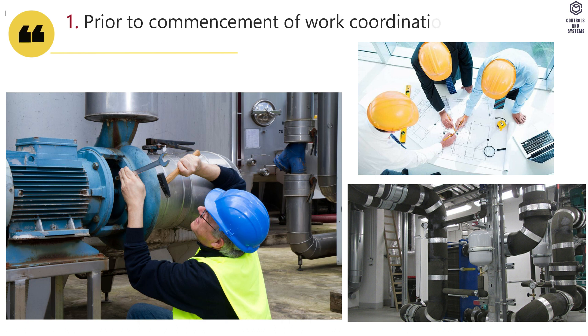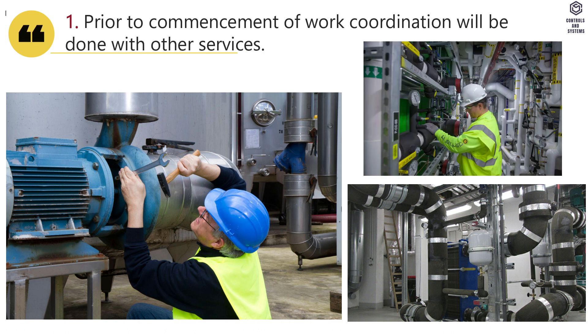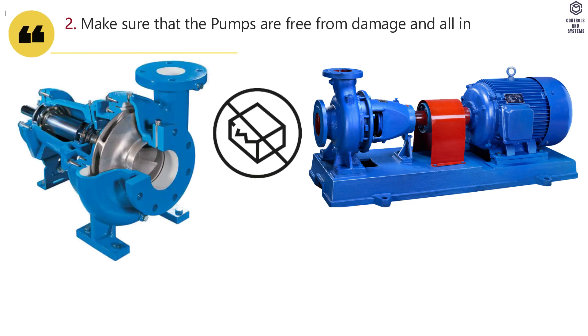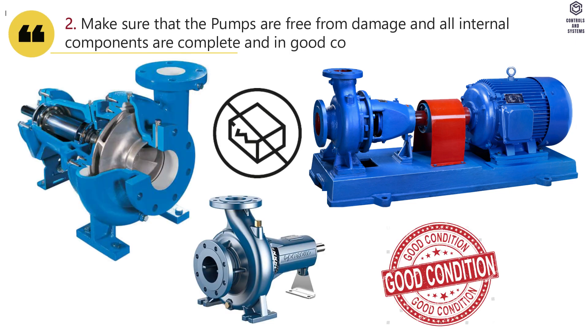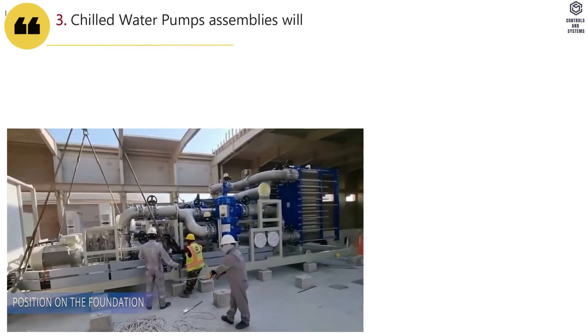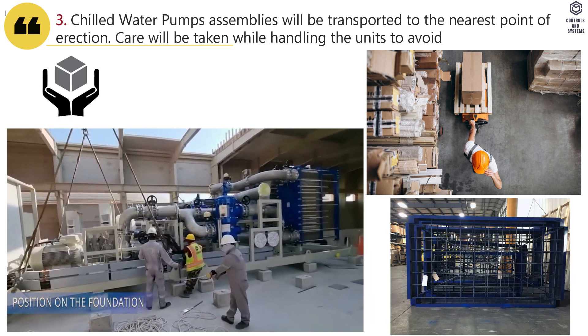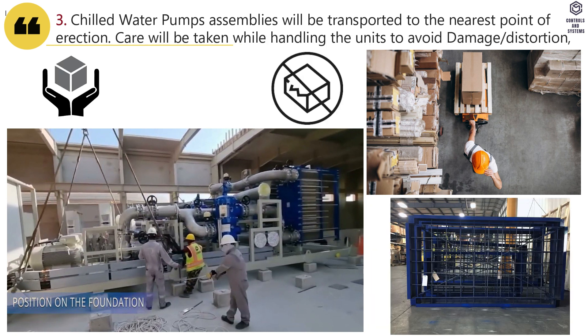Method of Installation: Prior to commencement of work, coordination will be done with other services. Make sure that the pumps are free from damage and all internal components are complete and in good condition. Chilled water pump assemblies will be transported to the nearest point of erection, and care will be taken while handling the units to avoid damage or distortion.